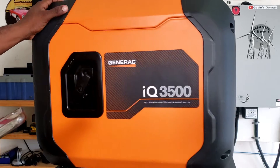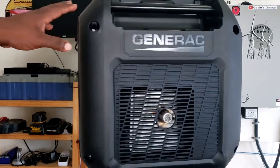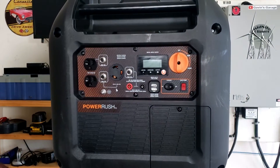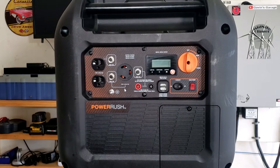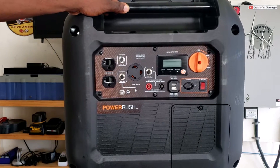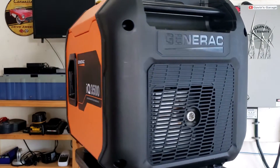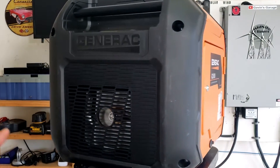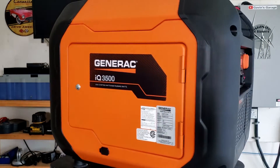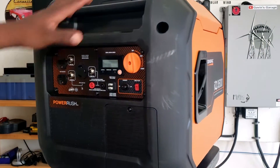The generator is metal, not plastic. You do need assistance carrying this generator. It does not come with wheels. I wish it came with wheels — it is kind of heavy to move by yourself. If you have a little dolly, that's how I'm getting it around. But it does not have wheels.